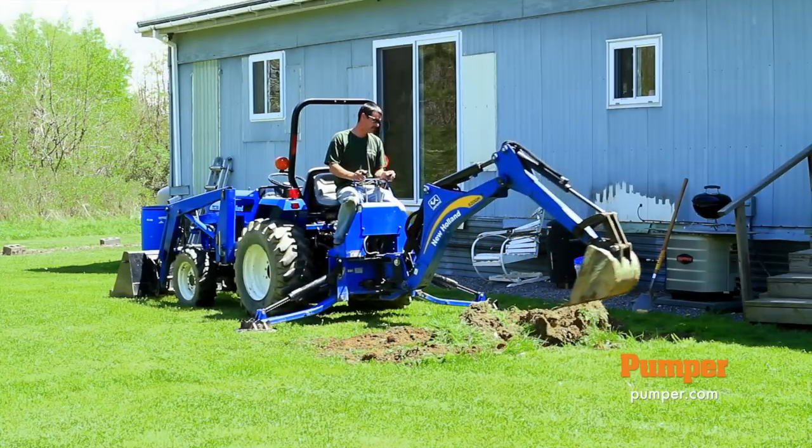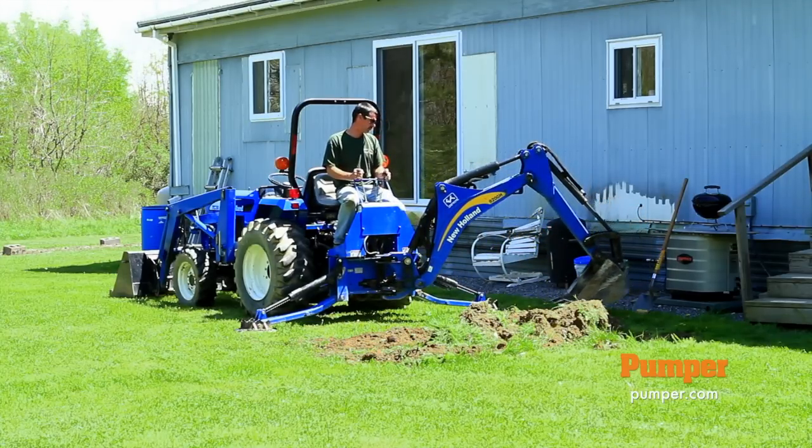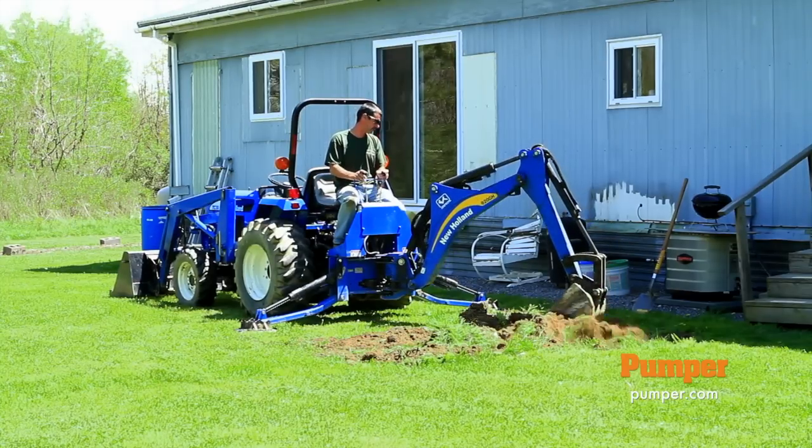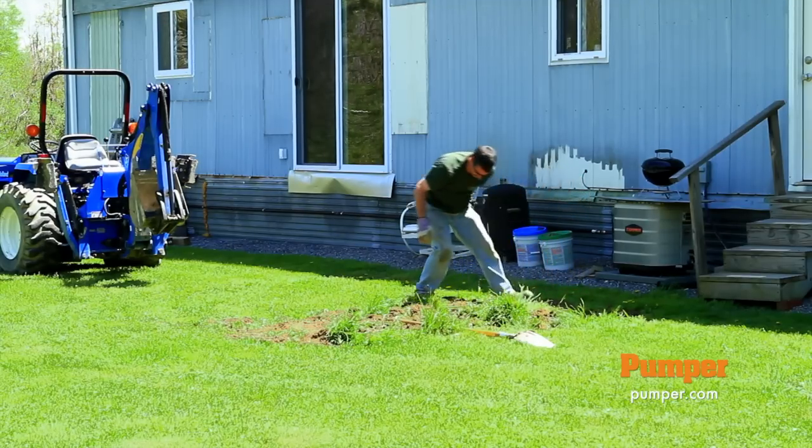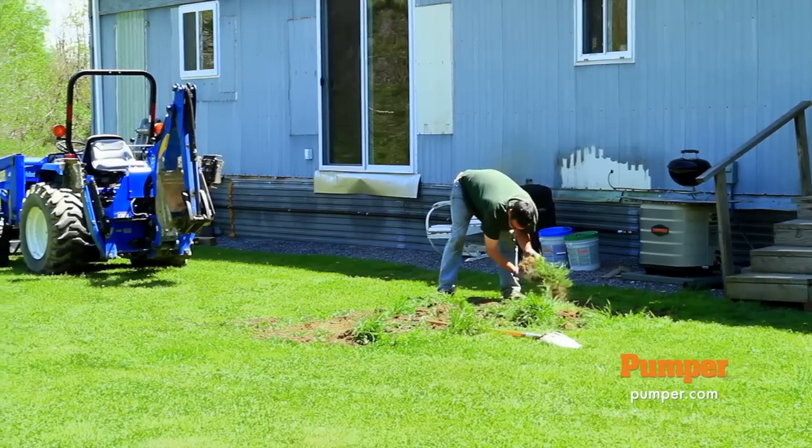This tank was so shallow to the ground it just happened to be over here. We're gonna clear some trees for this customer, so since it was here, we closed up the hole with the backhoe and just kind of swept it over there.